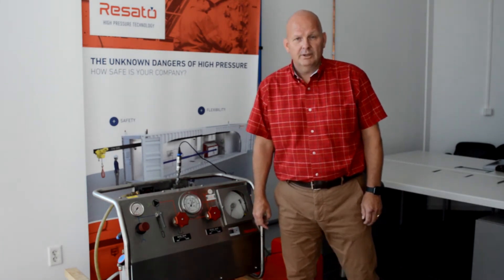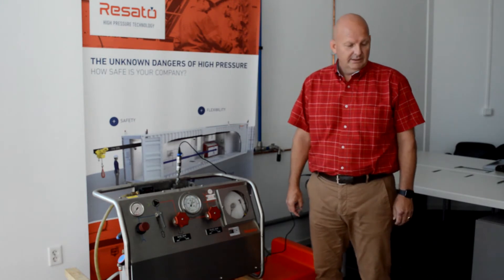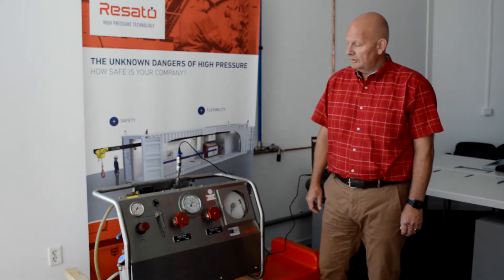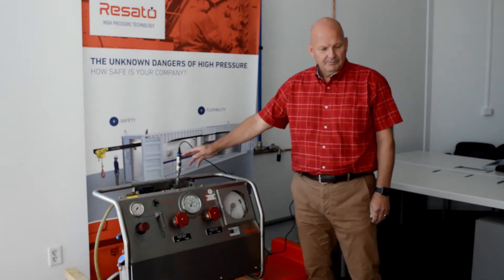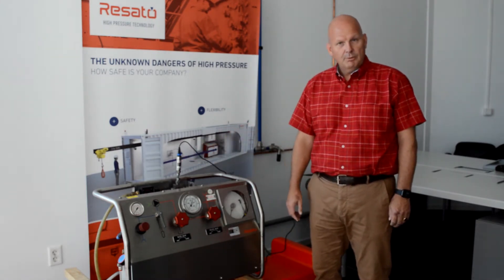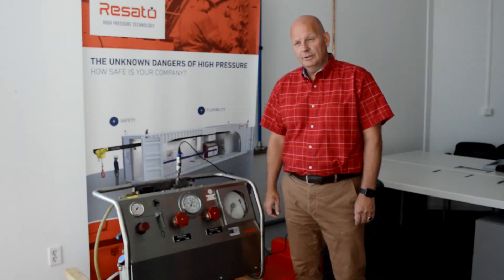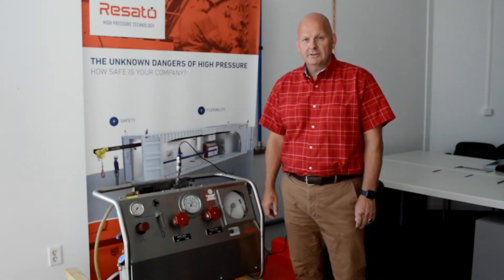First I'm going to tell you the pre-job check and the general information. Then we're going to talk about the USB RCR, then we're going to operate the unit, perform a pressure test, and last but not least we're going to generate a certificate from the RCR software.